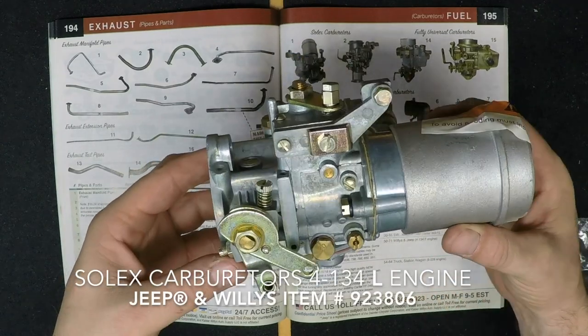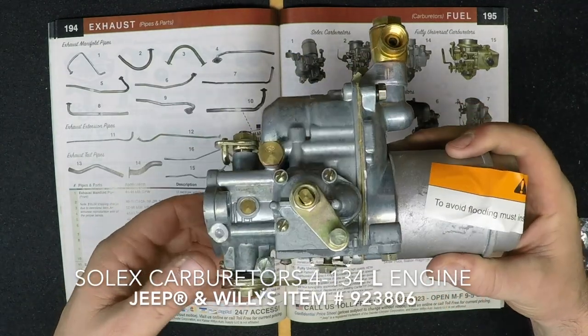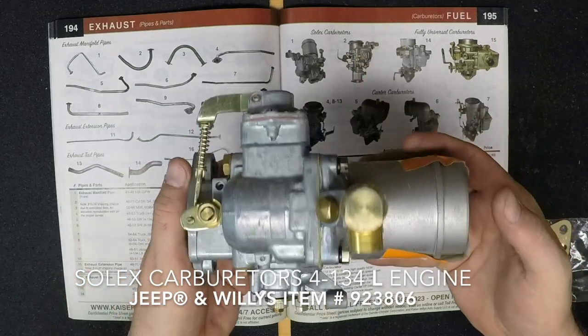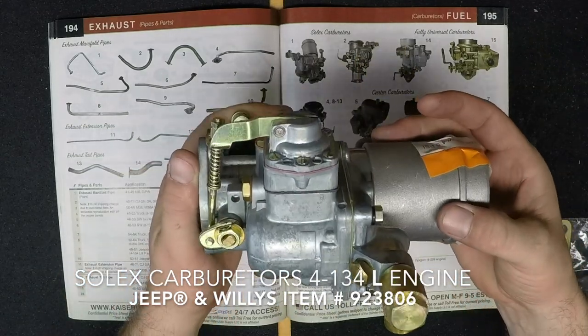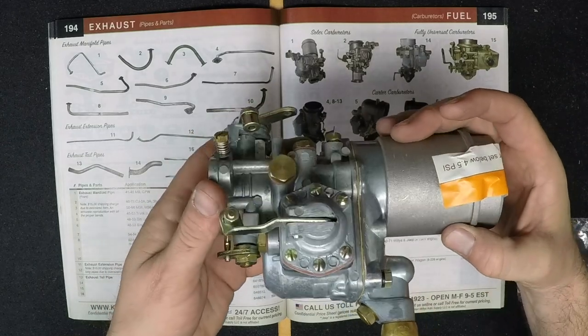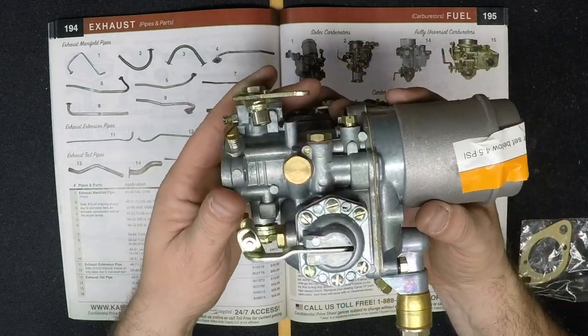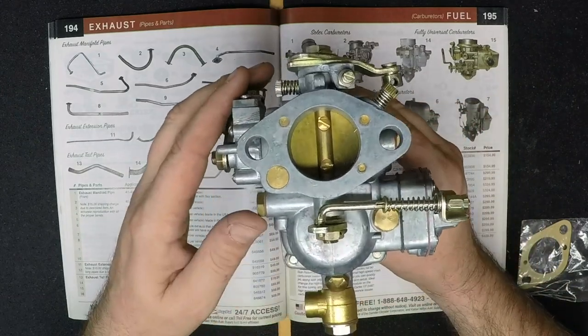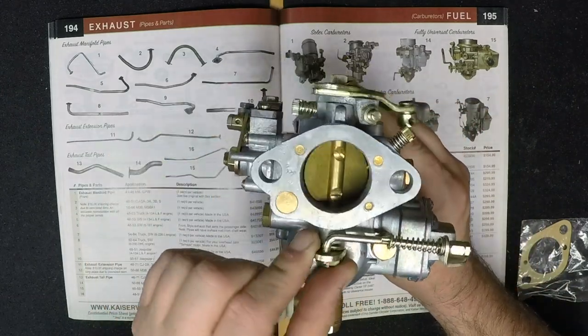This first Solex carburetor we're looking at is made for the Flathead 4-134L engine, or the Go-Devil. It is a direct replacement for the Carter W.O. It fits 1941-53 Willys MB, GPW, CJ2838, and the M38.